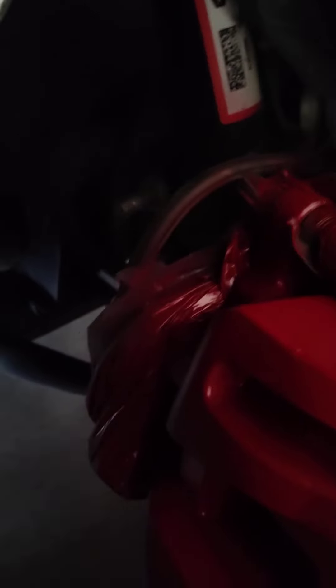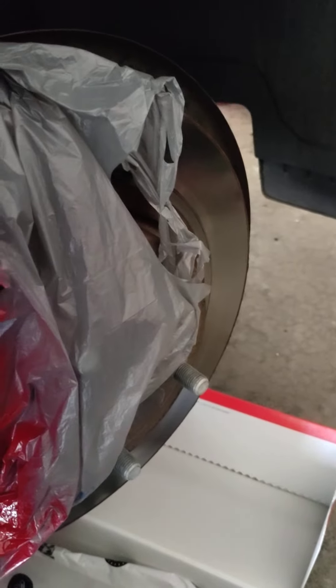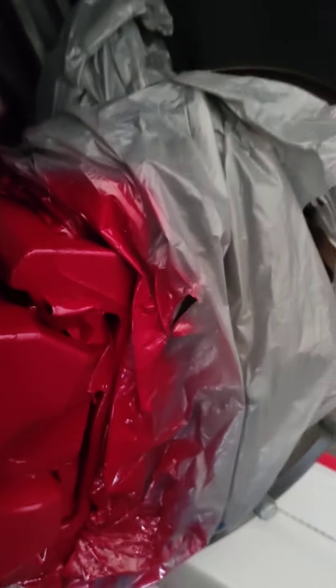I just used some caliber paint, cleaned it up using a wire brush — cleaned them real good. And then because I didn't have a hose, I just got a little old Windex bottle and used that to kind of squirt and clean my brakes off before I painted them. I found that kind of handy.